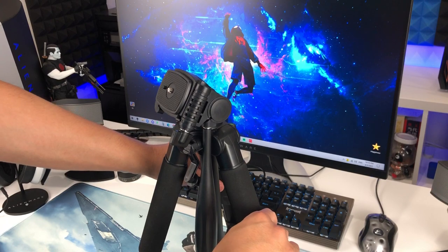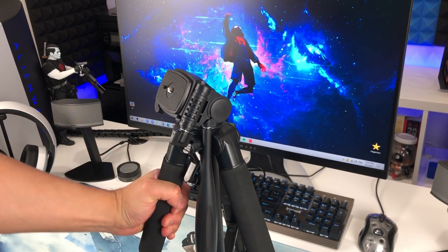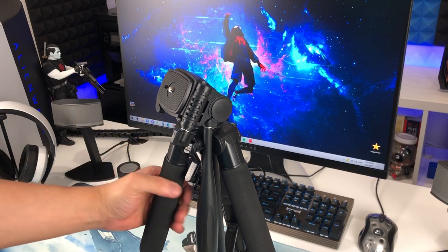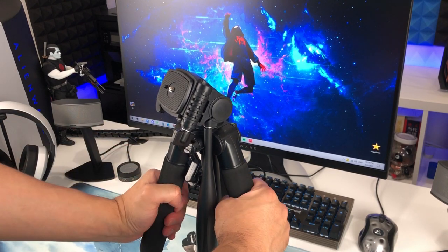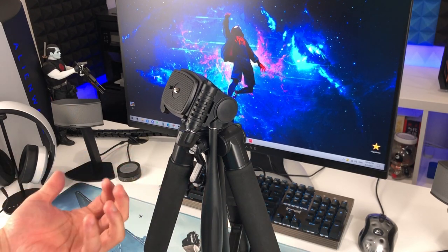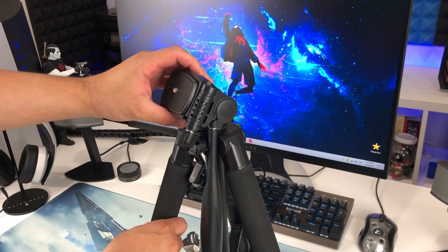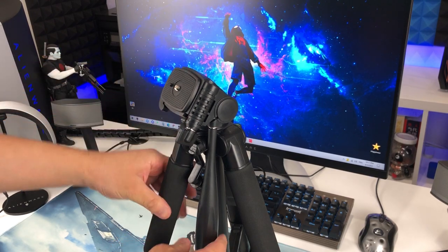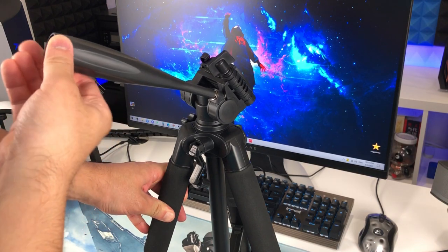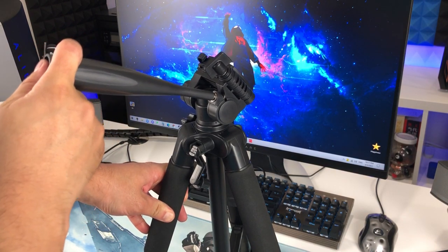And now this is how you stand it up. You got some foam on each stand, which is very nice because when you hold it, it's not going to be slippery. And you can tilt up and down by this little holder — like this. Very, very professional.